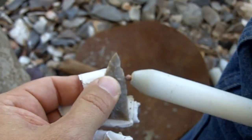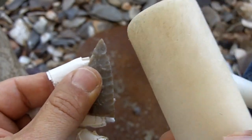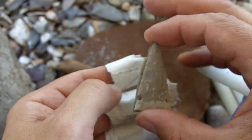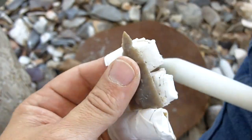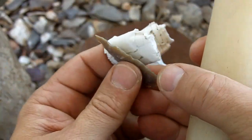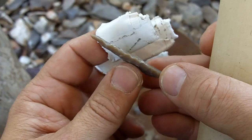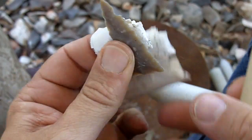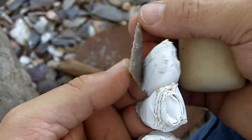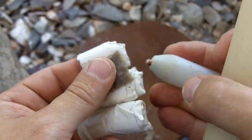I made an error — as I was holding it I ended up striking the edge with the billet. But it's not going to affect it too much; I still have some width left. The error got me a little bit frazzled, so I'm kind of losing my focus here.